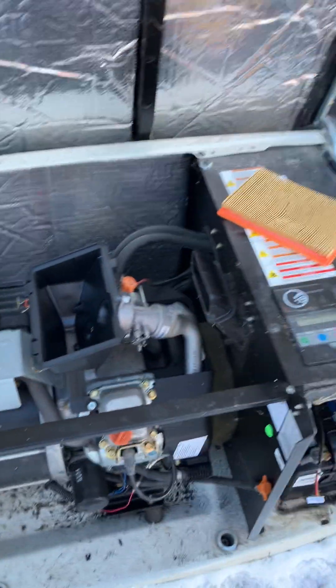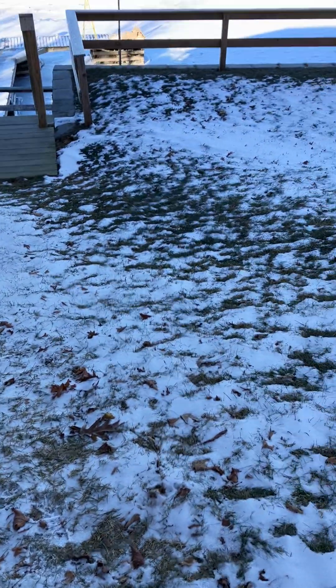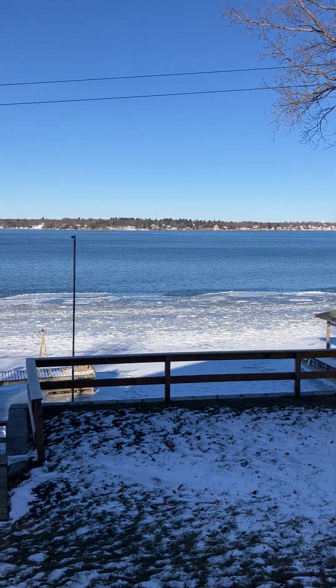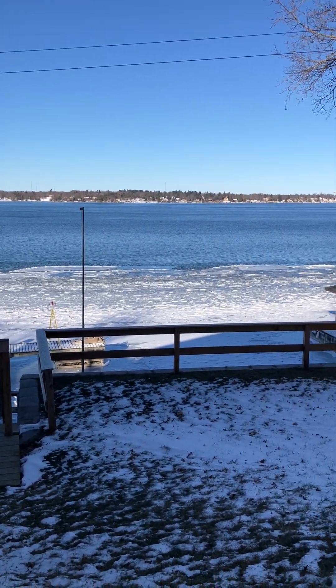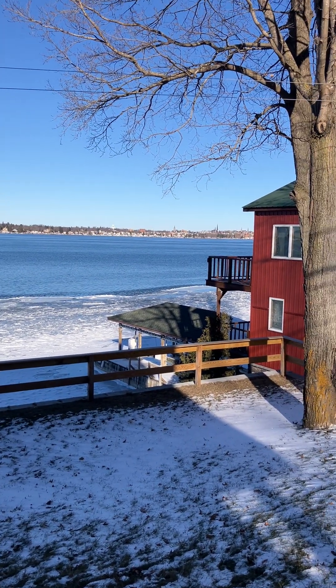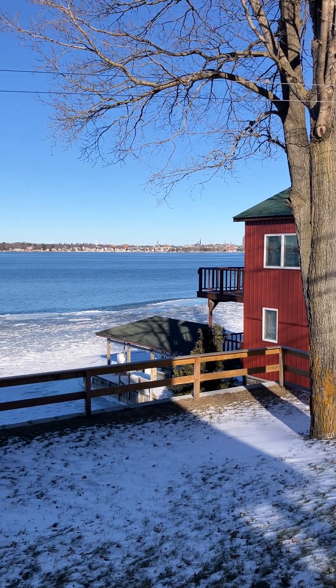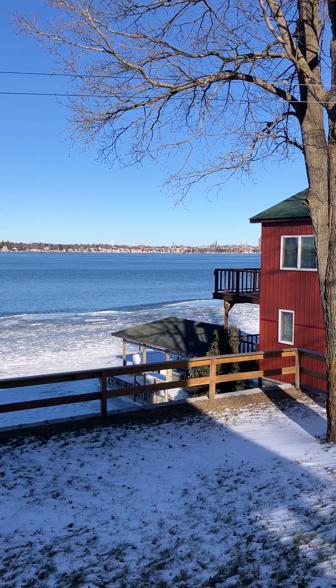I don't want this to run very long, so I'm just going to get into this — it's 18 degrees out. The river's a little frozen, and that's Canada over there — I'd guess that's Brockville, Ontario.